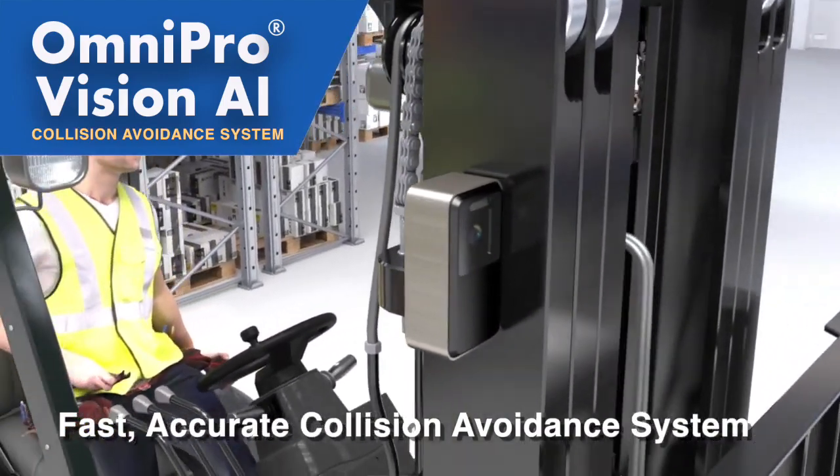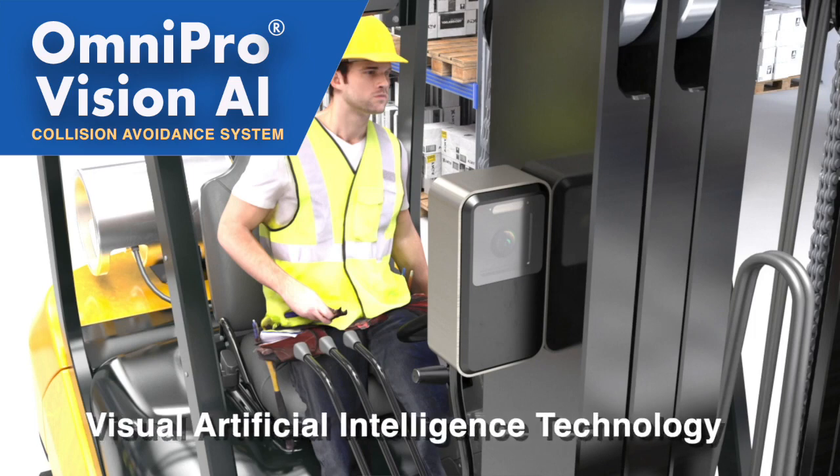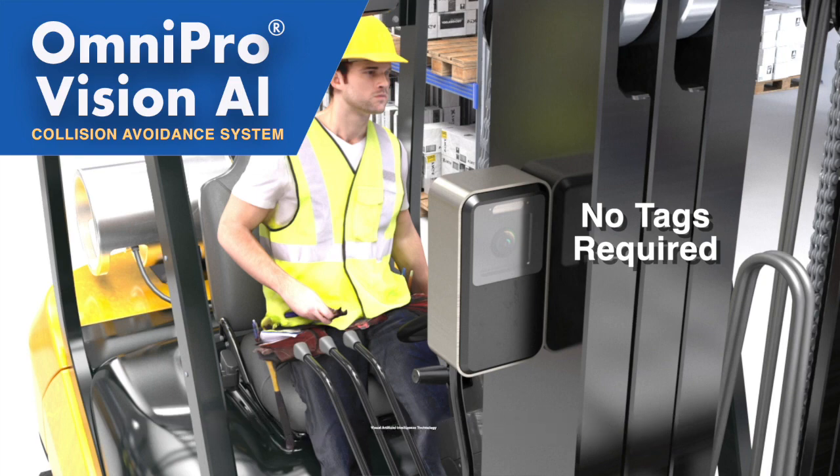The Omnipro Vision AI collision avoidance system uses Matrix's exclusive visual artificial intelligence technology to detect people or key objects in a forklift's path of travel.